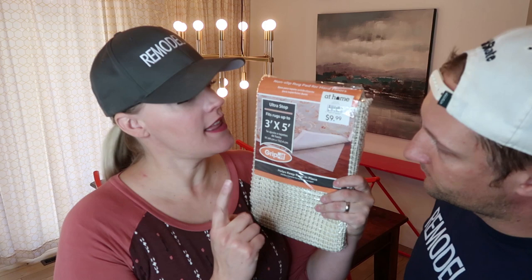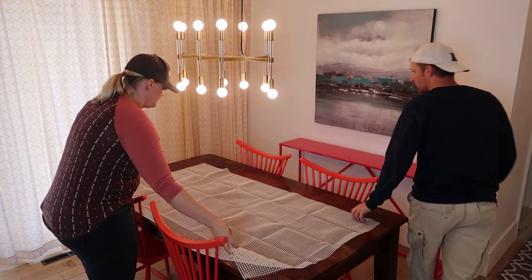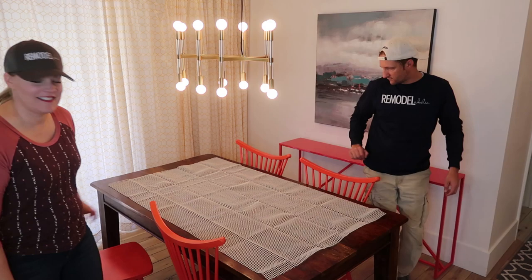First of all, I bought a grip-it rug mat. This is a 3x5 — I couldn't find a 4x6, they didn't have that size. So $10. In the past we've used just strips of it, but for this tutorial we decided we would just cover the whole table. This is the rug gripper and we're gonna put it on the table.